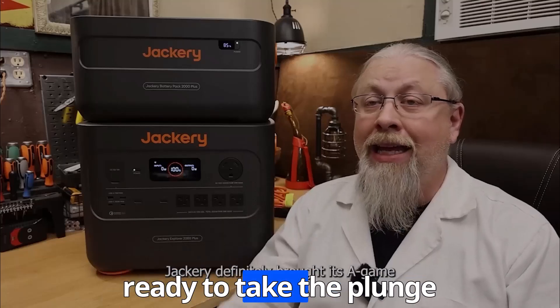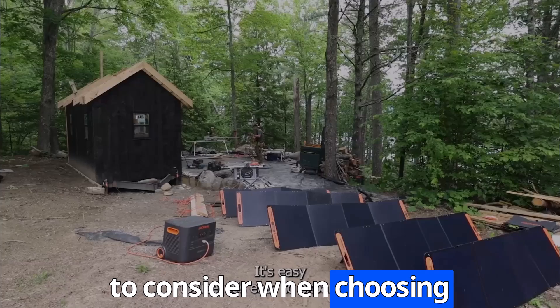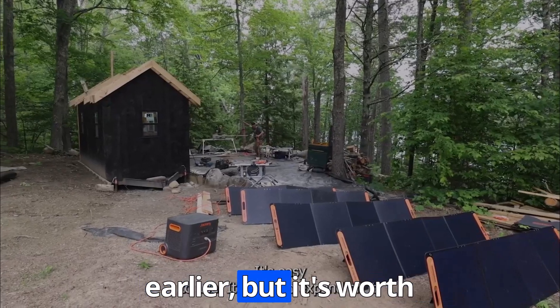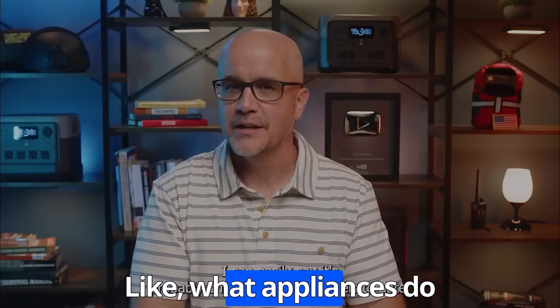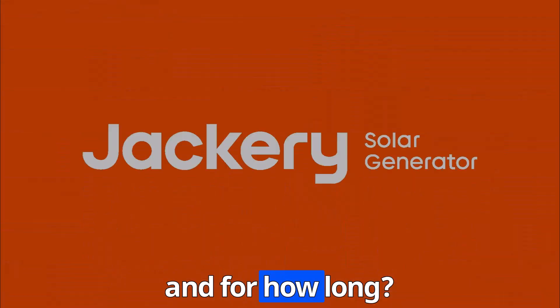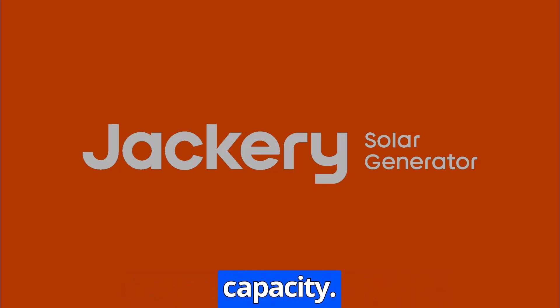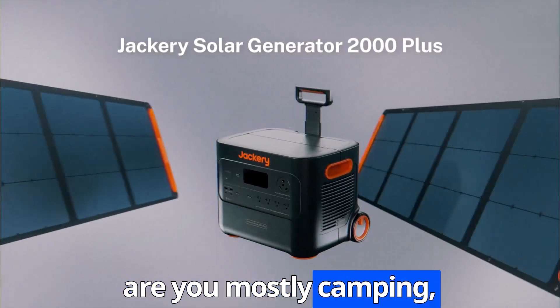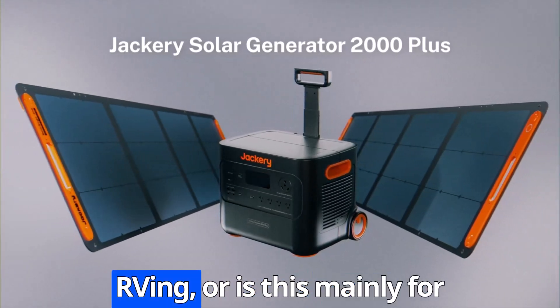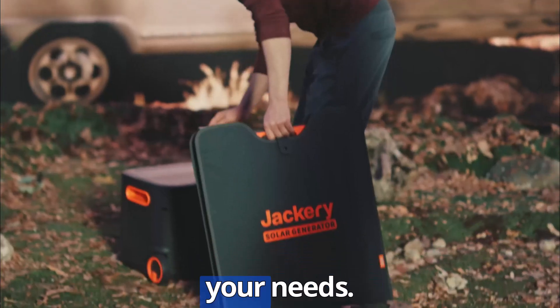For those ready to take the plunge into the world of solar, what are some key things to consider when choosing a generator? First, you really need to define your power needs — what appliances do you absolutely need to run, and for how long? Once you know that, choose a generator with enough capacity. Then think about your typical usage scenarios: are you mostly camping, RVing, or is this mainly for home backup? That will help you determine the right size and portability for your needs.